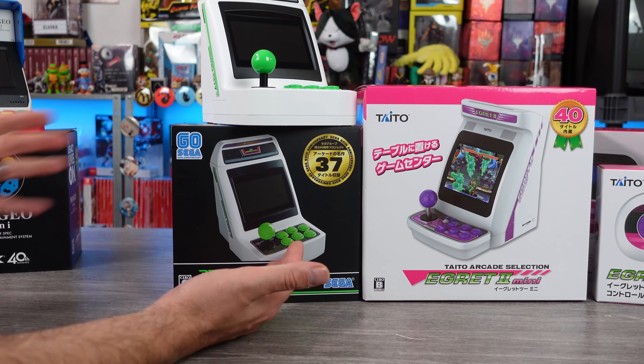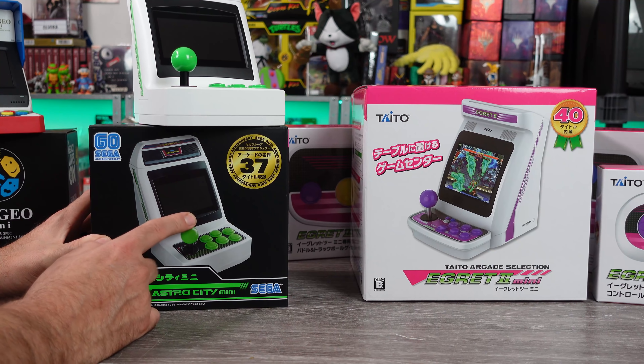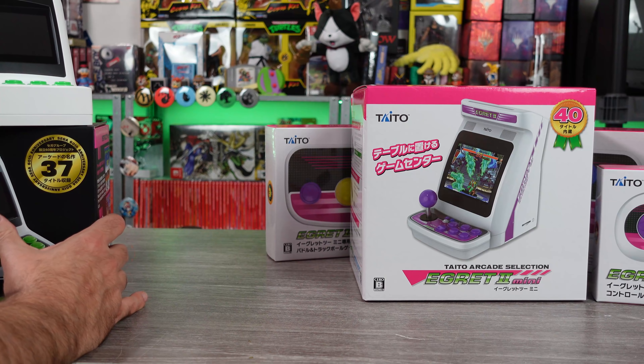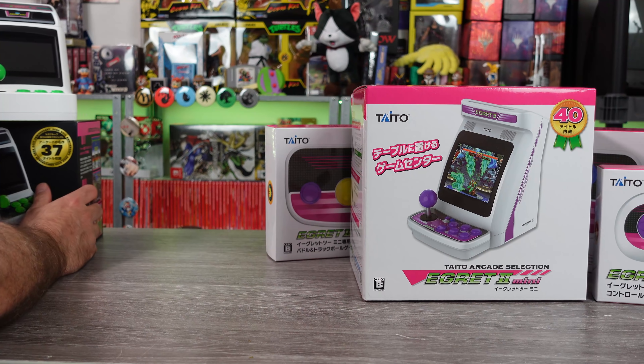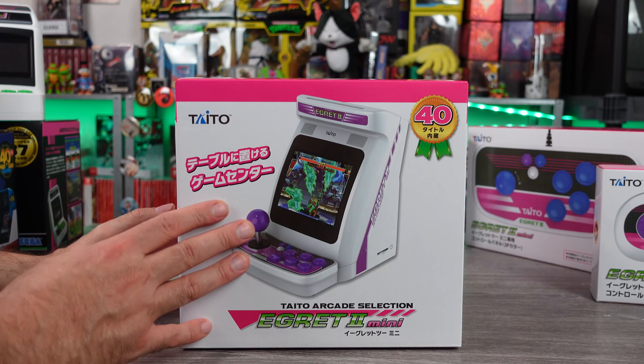I really enjoy the Sega Astro City Mini, so I'm hoping — so far this has been my favorite, and we do have another one of these coming out later in the year. Looking forward to that as well. We'll compare sizes to the machines in a moment, but here we go.